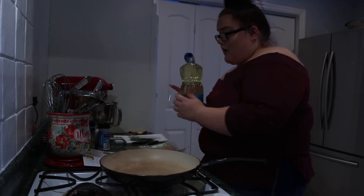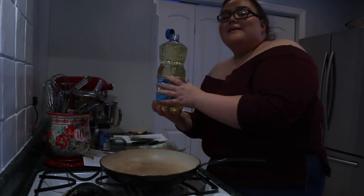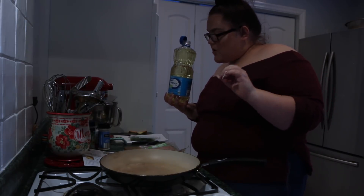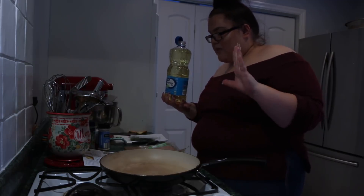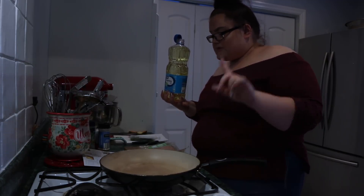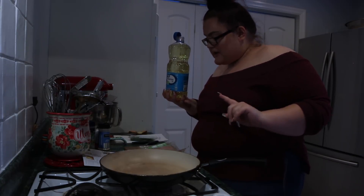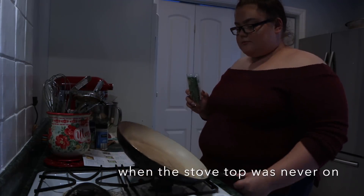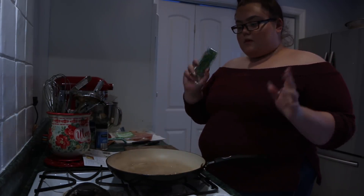The next step is to cook our chicken. We're going to put oil over a large pan on medium heat, pat the chicken dry with a paper towel, season all over with salt and pepper, and cook until it's no longer pink in the middle - four to six minutes per side. While the oil is heating up, I'm going to cut up the dill.